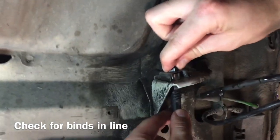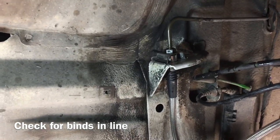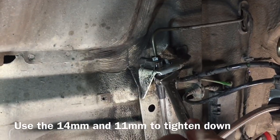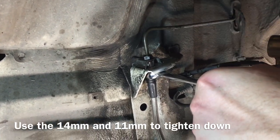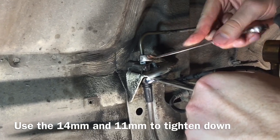Run it down finger tight. When it's still a little bit loose, make sure the line is not in a bind before you lock it down. With the new stainless steel system, this nut is not locked down like with the old one. Get your 14mm backup wrench and 11mm flare nut wrench and lock it down.